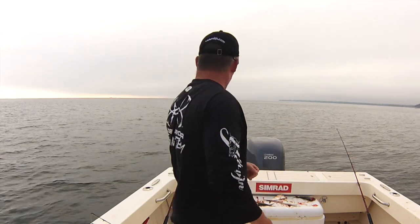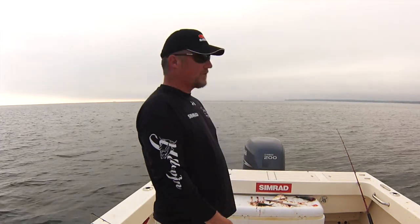All right folks, we've got an absolute crime scene going on out here. I did this by myself — snagged a bunch of bunker this morning, and then went out to 50 feet of water, checked a spot in 50 feet, and fish were all over.